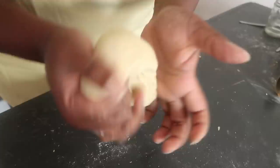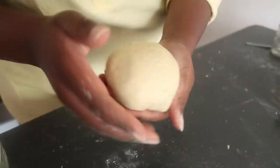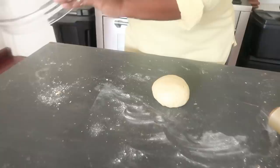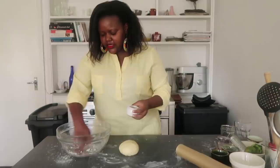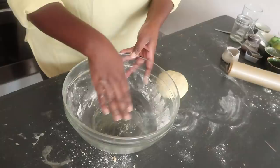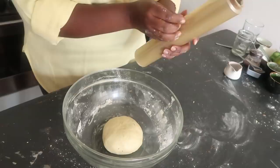You'll know your dough is well kneaded because it's going to be like a ball — it rolls off your hand and you don't get anything sticky. Tuck in the bottom to create a nice ball, then put it into a bowl. Add a bit of oil in the bowl, grease it, and then add your dough.